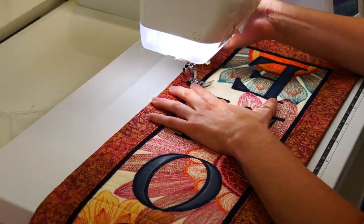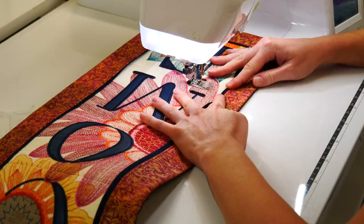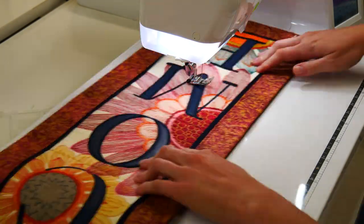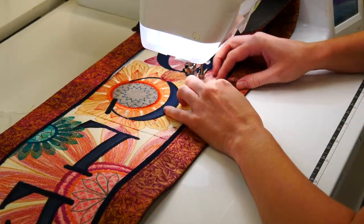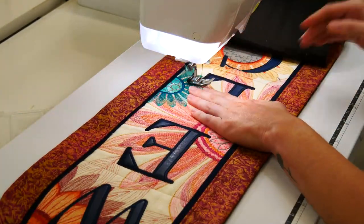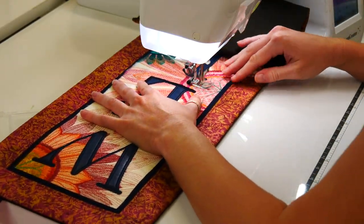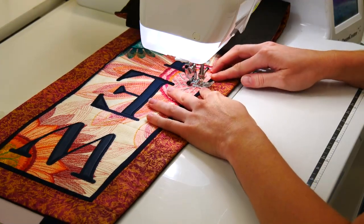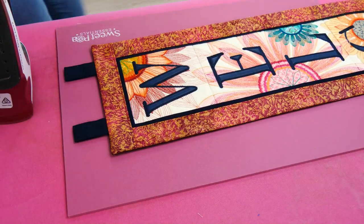Finally, stitch in the ditch. Stitching in the ditch is an invisible finish on the front that helps your hanger lay flat, and the stitching lines are only visible on the back side of the runner. Ensure that the bobbin thread on the underside of the quilt matches the backing fabric, and the top thread is an invisible thread or thread colour to match the fabric in the seam. Then give it a final press and you're done.